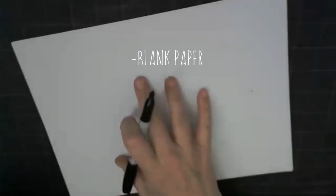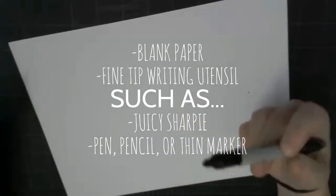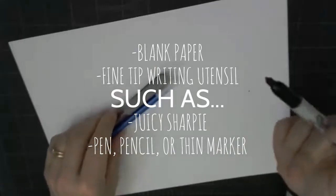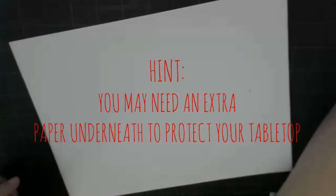Hi guys, today I want to talk to you about Zentangles. All you're going to need is a piece of paper and some sort of fine tip writing utensil. I love a good juicy Sharpie, but you can also use a pencil, a ballpoint pen, or some sort of fine tip marker — and that is what we will need to start our Zentangle.